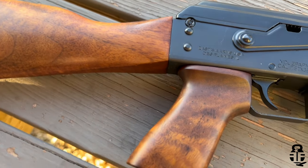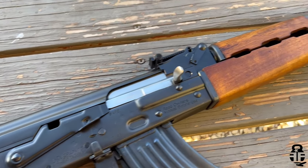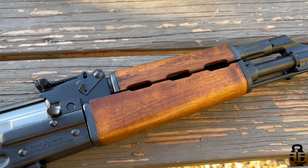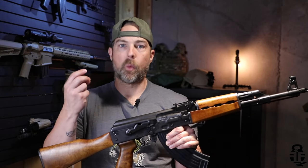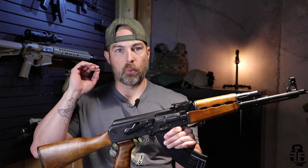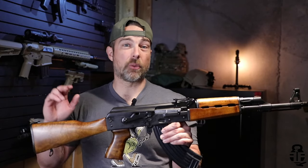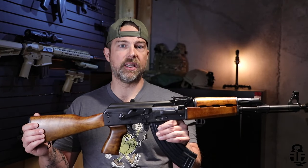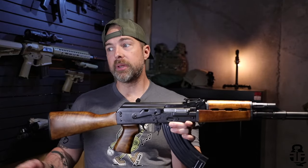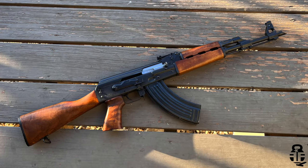I didn't care what the price was because first and foremost I absolutely love the M70s, and this furniture set on here is quite possibly one of the best looking furniture sets that I've seen on any imported rifle. Now if you are interested in purchasing something that is inexpensive and just going to be a workhorse, the two rifles that I would highly recommend would be the Palmetto State Armory GF3 or a Wasr. Either one of those are just going to run no matter what. The American-made Palmetto State Armory GF3 is probably going to be one of the best American-made versions of the AK out there.